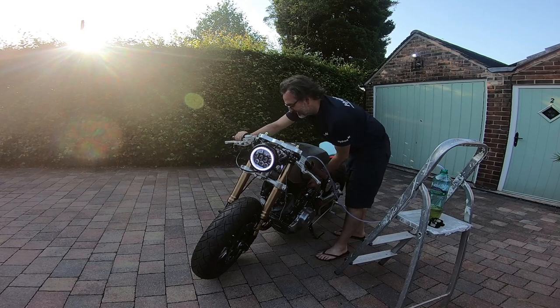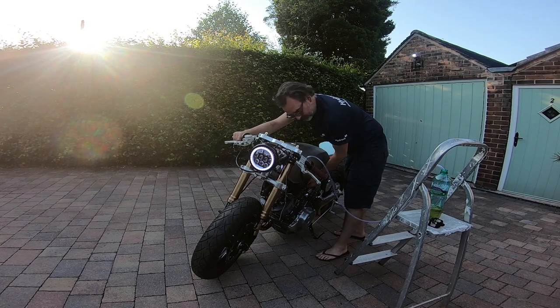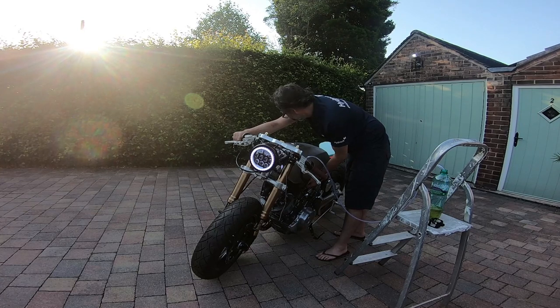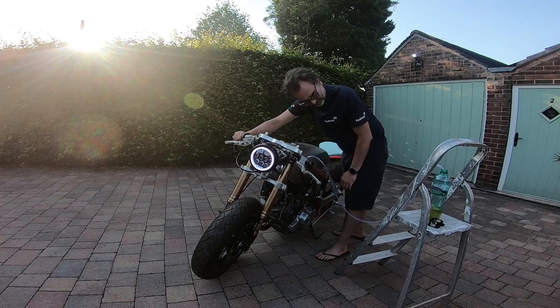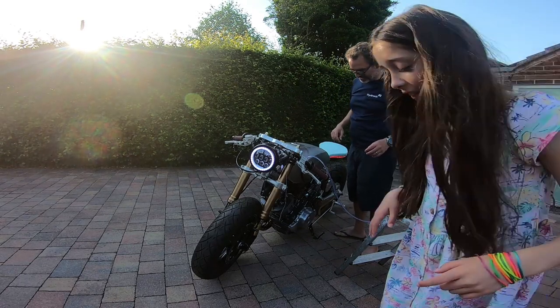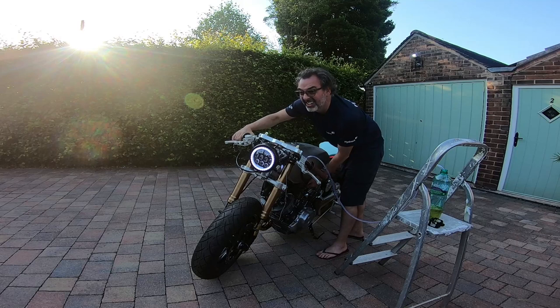Let's try again. It's loud, isn't it? Well, she works!